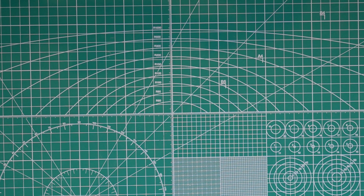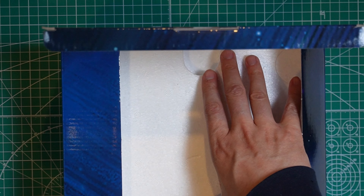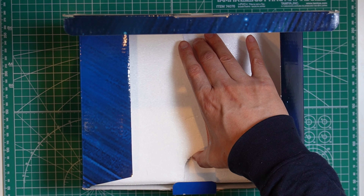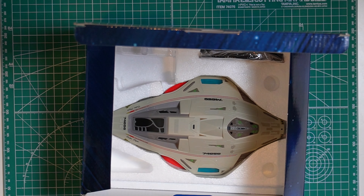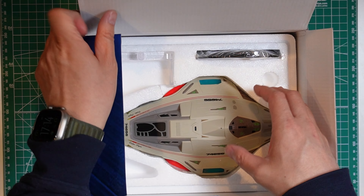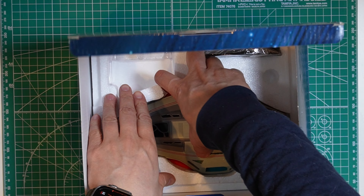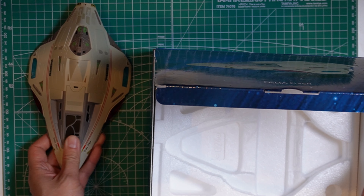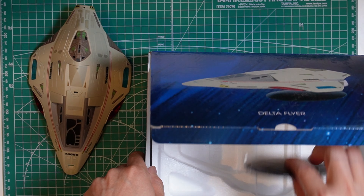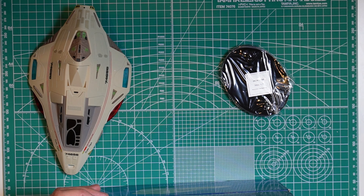Anyway, that's about it for the book — just a brief overview of what's included. Now let's take a look at the model. As you can see, we have the model here — it's a pretty decent-sized Delta Flyer — and then we have the usual base and stand for it.